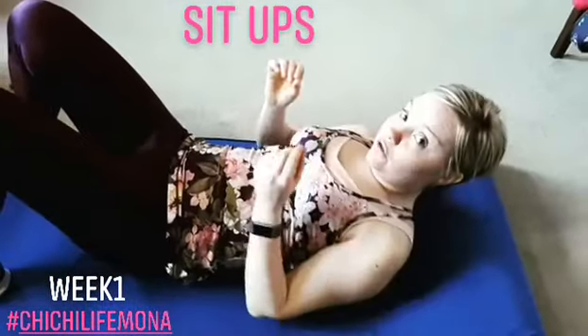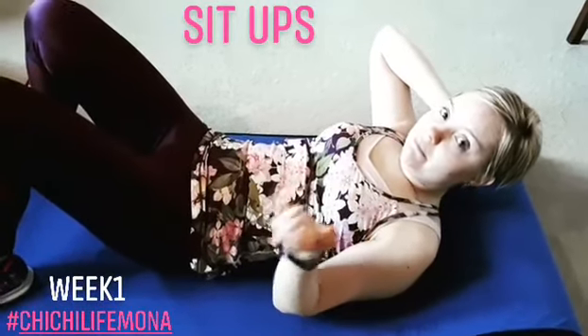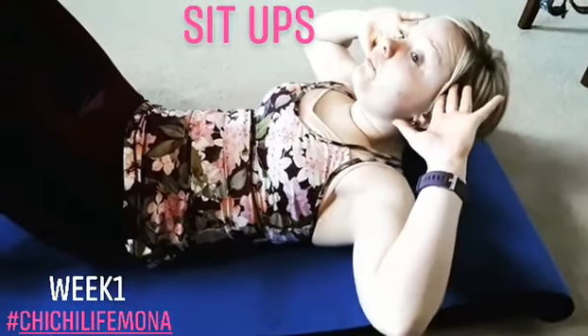What I don't want you to do is to be pulling on your head — particularly with Mona, she's got neck problems and that's going to exacerbate them, make them worse. So just ensure that you've got your hands about here and that you're lifting through your core. Excellent.